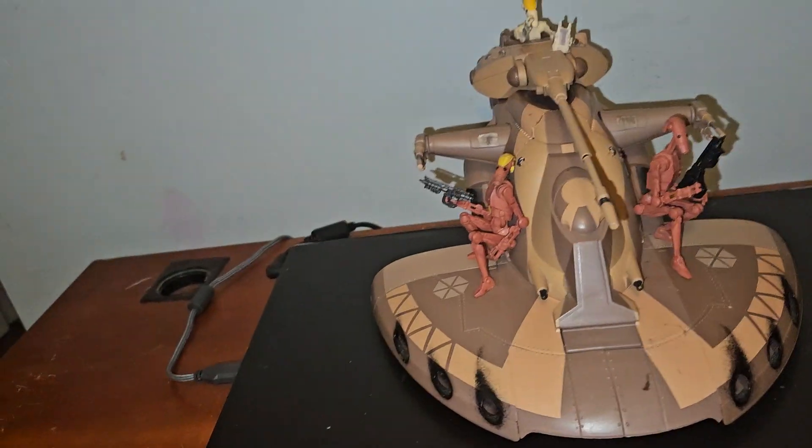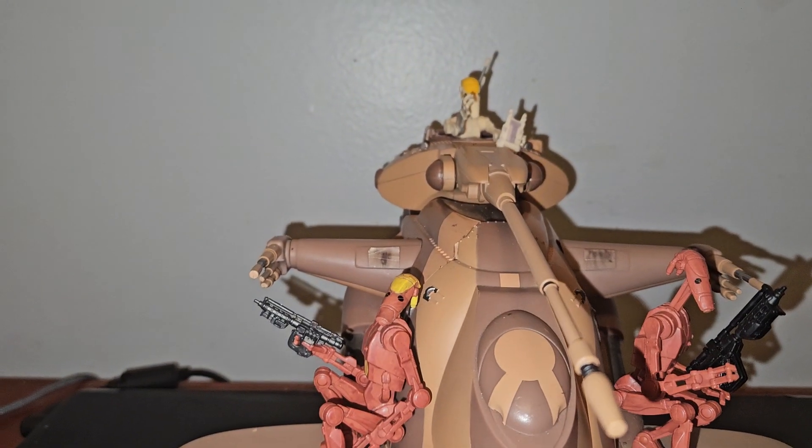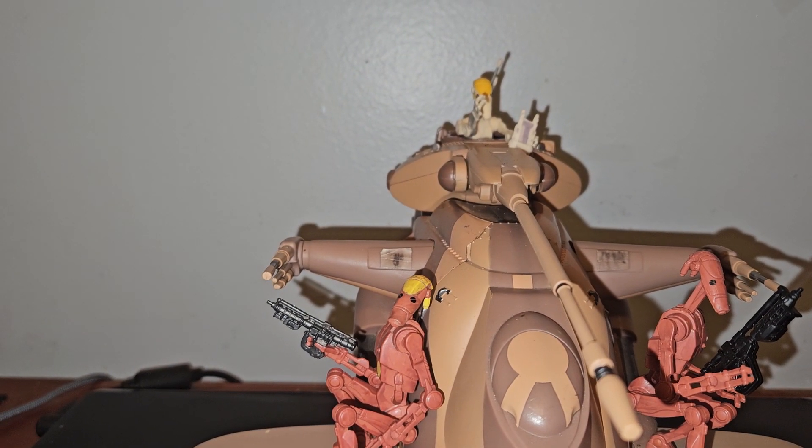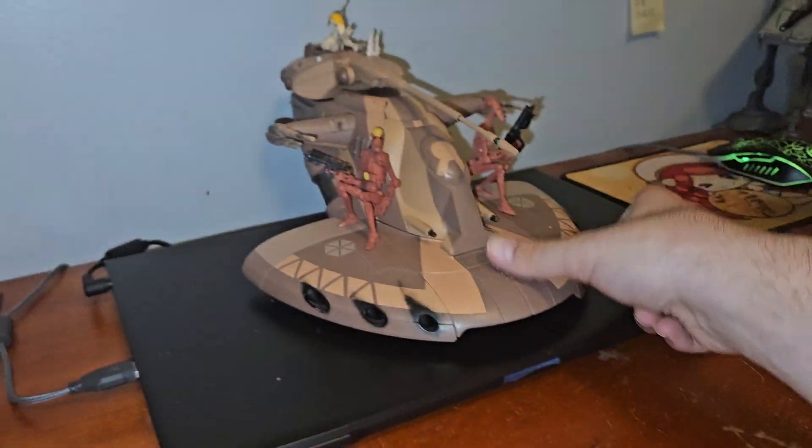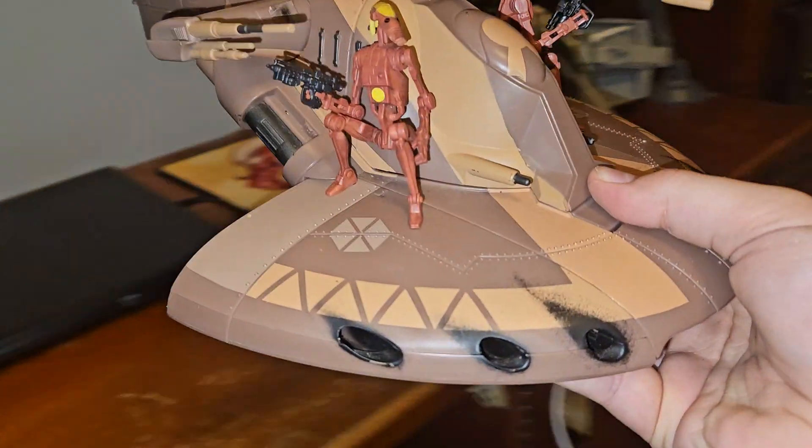Hello everyone, it's LEGO girl and today we'll be doing a review on this thing. I might move back over because I'm currently at my desk instead of the actual table I usually do stuff at. I moved some stuff around the room, I'm going to do that real quick.